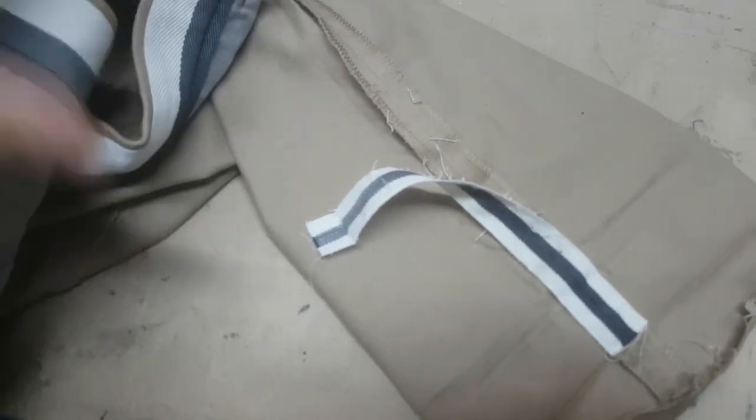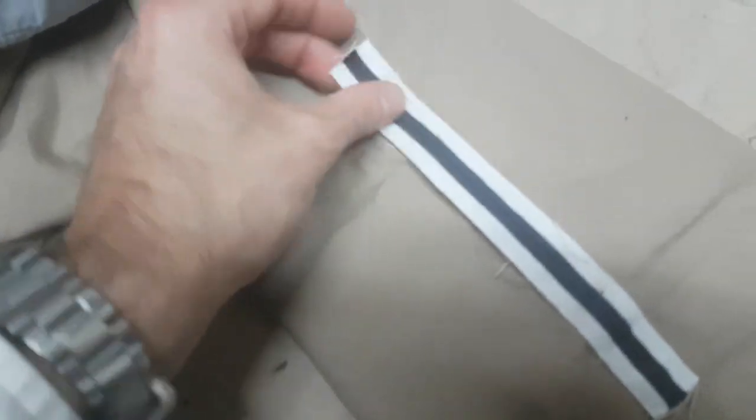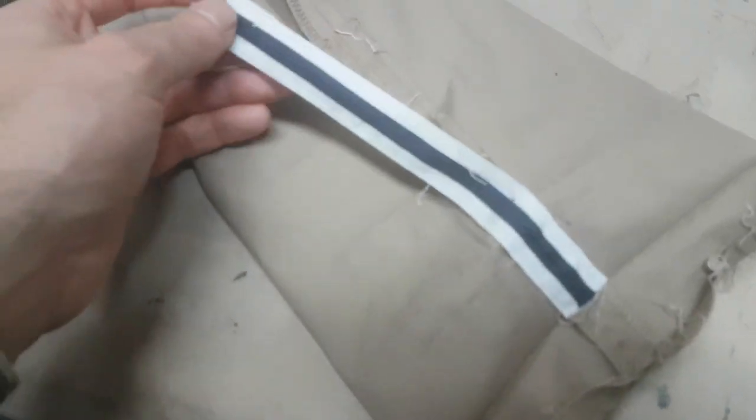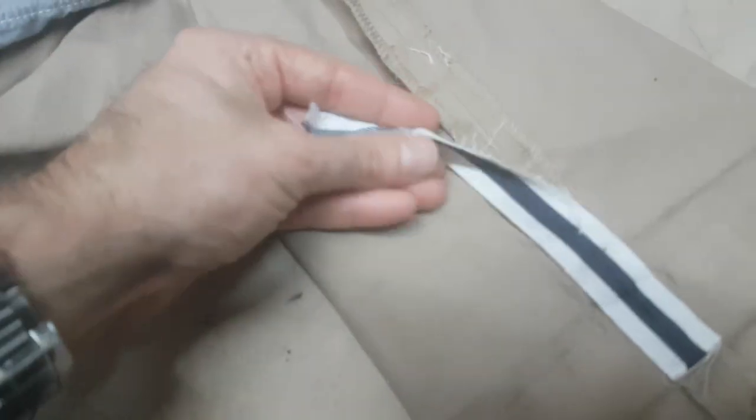Here we have some more fake selvage by Lacoste — the chinos, not jeans. They've obviously put a selvage-type band on for when you cuff the jeans, just to give it that look of selvage, but obviously there is none. It's chinos and it's not a proper selvage.